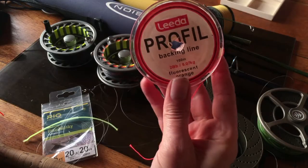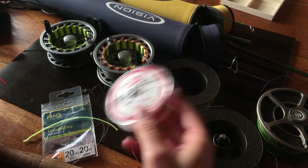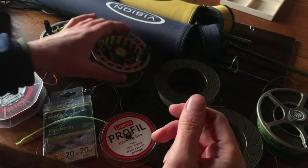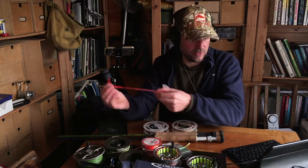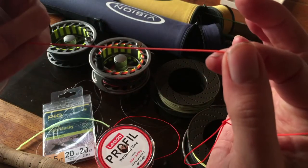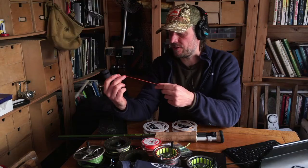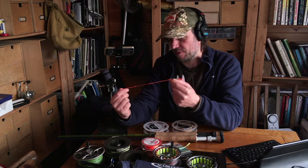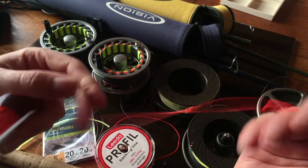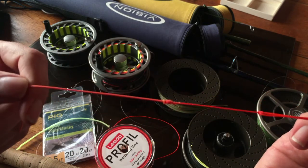Line connections: on your spool I use standard 20-pound backing line, which goes on first — you can see that's it there in yellow. I usually do a loop-to-loop connection on a little section, and then it's nail-knotted onto the actual fly line. The reason you do that is it will run through the rings smoothly, so if you end up on the backing you're not going to get stopped or lose the connection. There are loads of videos about how to do that on YouTube — have a good look for nail knot or fly line backing-to-fly-line connections.